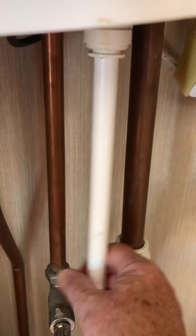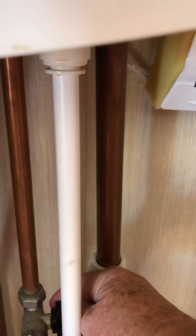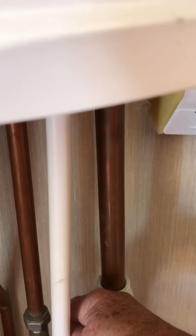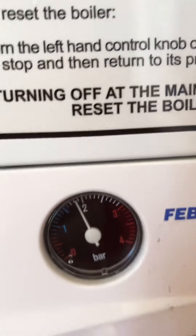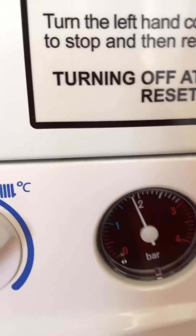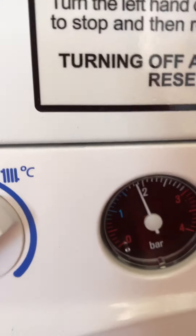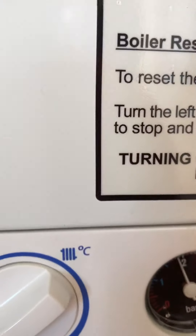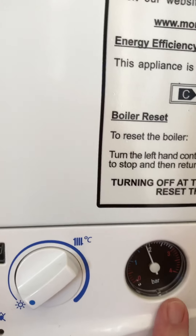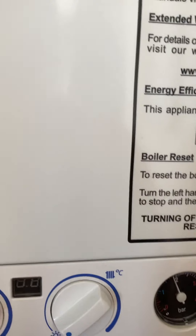If when you arrive the water pressure is low, look down about 10 or 12 inches and just behind this pipe here there's a black tap — just turn it clockwise, but only for a second. You can see the water pressure's gone up, and that was only just for a second. So certainly don't put it on higher than two.